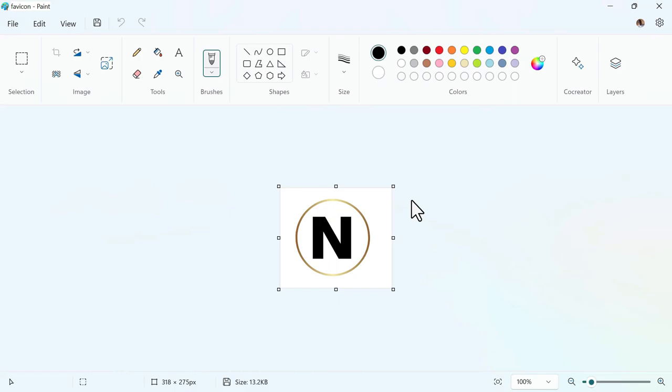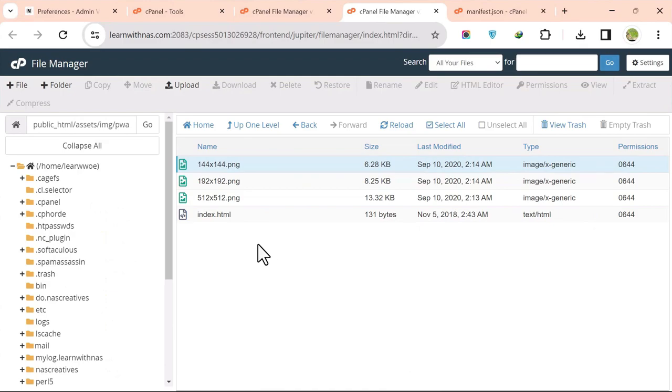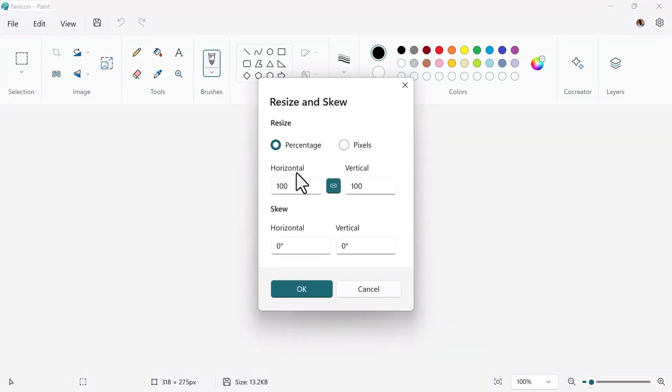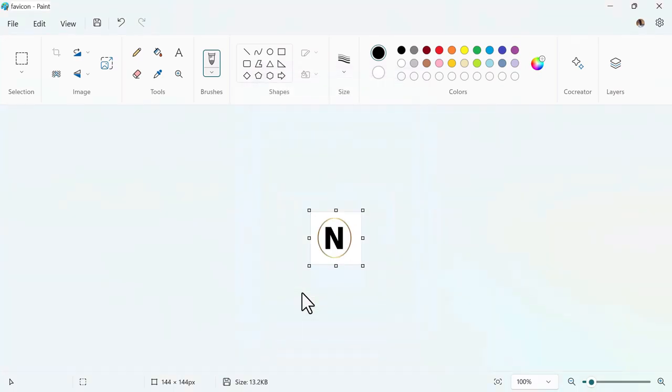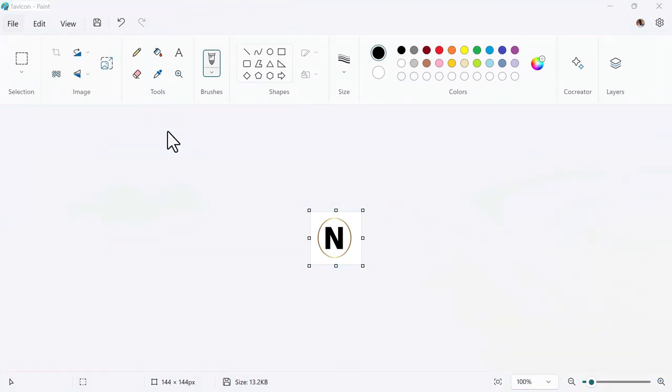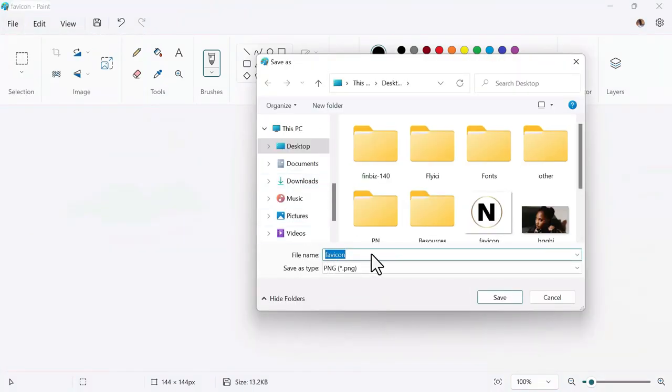The required image sizes are 144×144, 192×192, and 512×512. In Paint, click Resize, make sure Pixels is selected, enter 144 for both dimensions, click OK, then Save As PNG with the filename 144x144.png.